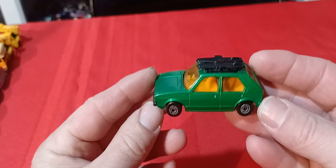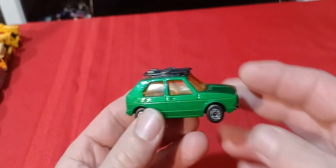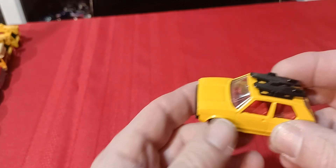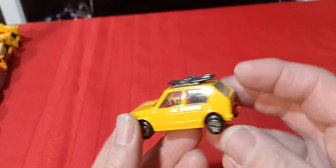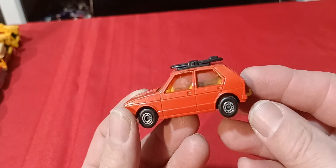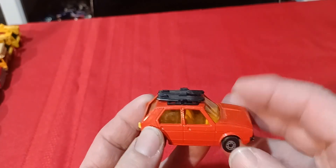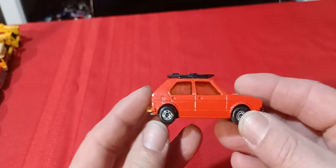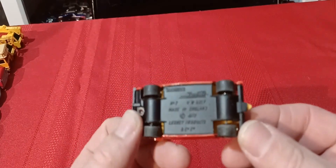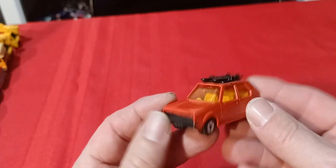Then we've got the Volkswagen Golf, 1976, in green with the surfboards and trailer hitch. I also have the yellow version with red interior, and I just got the red one not too long ago — so now I have all three. Next is to try to find one without the surfboards, because there are versions without surfboards that are kind of difficult and expensive to come by.